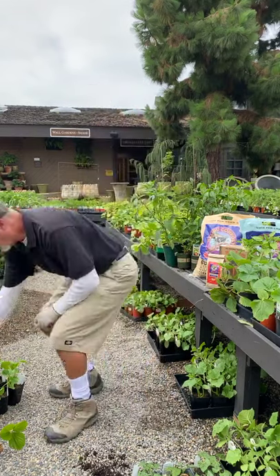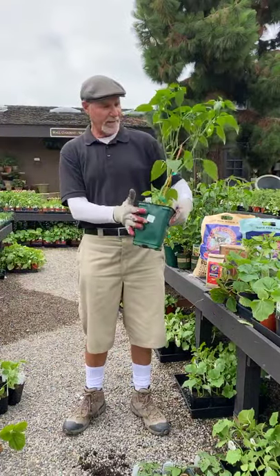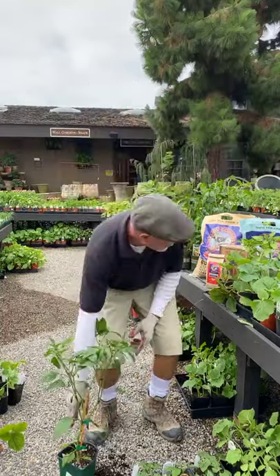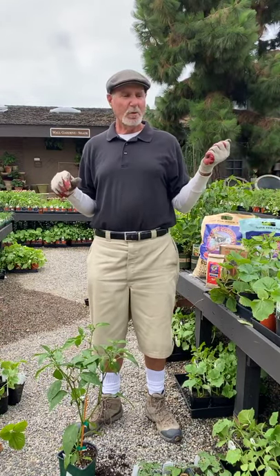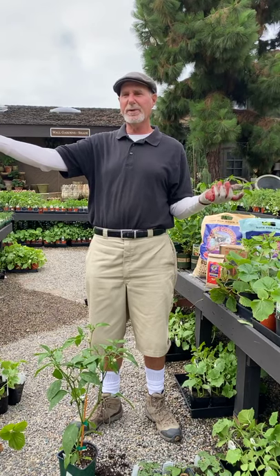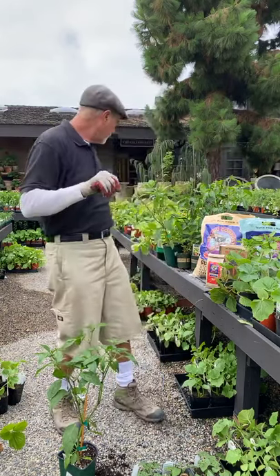Peppers — you have a lot of peppers. These are jalapeños; this is a nice one-gallon plant, and they're starting to set. As it gets hotter, they're really going to start setting well. Peppers fall into two categories: hot peppers and sweet peppers. Your bells are sweet peppers, banana peppers are sweet, Anaheim chilies aren't that hot — they're more mild. Then you go into your hot peppers like habaneros, Carolina Reapers, and serranos.